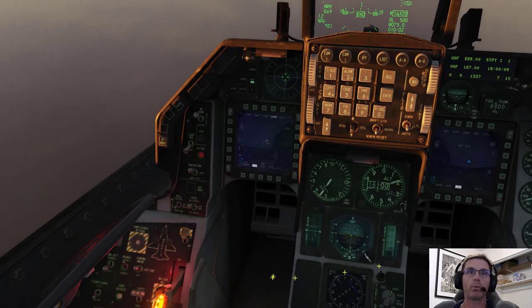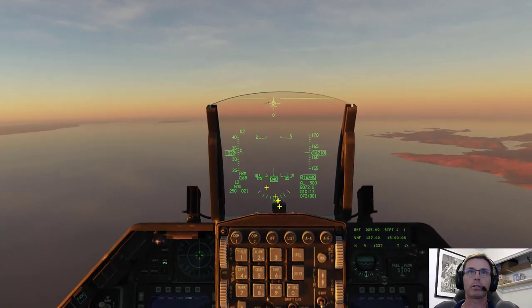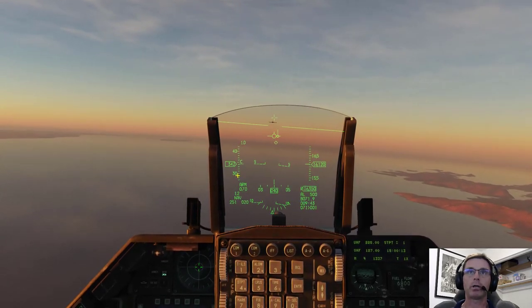First things first, we need to point out — take a look, we've got the gear down. That's my mistake. I landed the airplane and did not switch the switch on my Thrustmaster, so I'm flying at 16,000 feet with the gear down. Let's fix that. Get the gear up, and instantly my airspeed starts to go back up again. Good thing I didn't damage the gear.